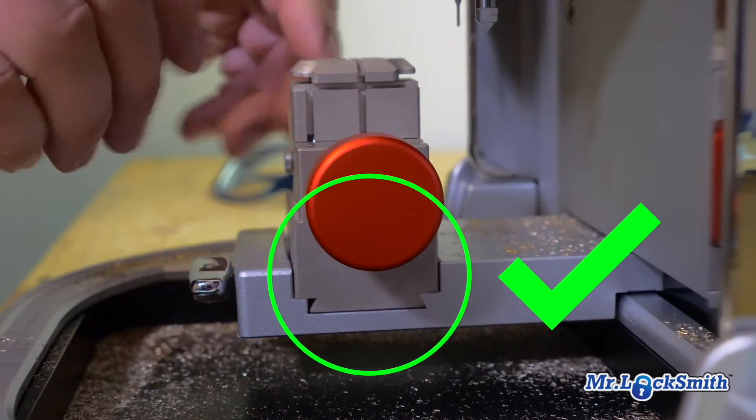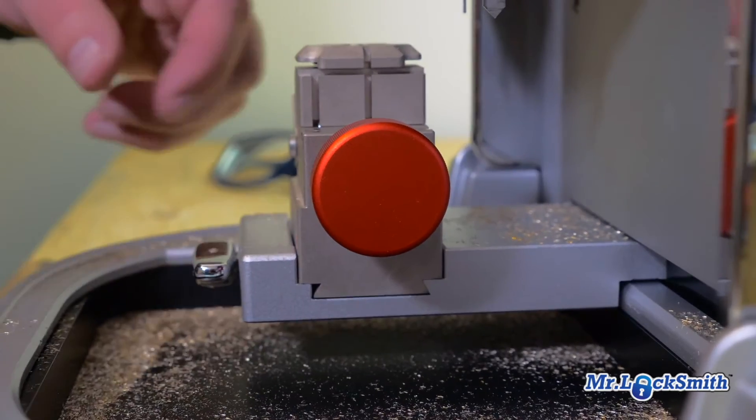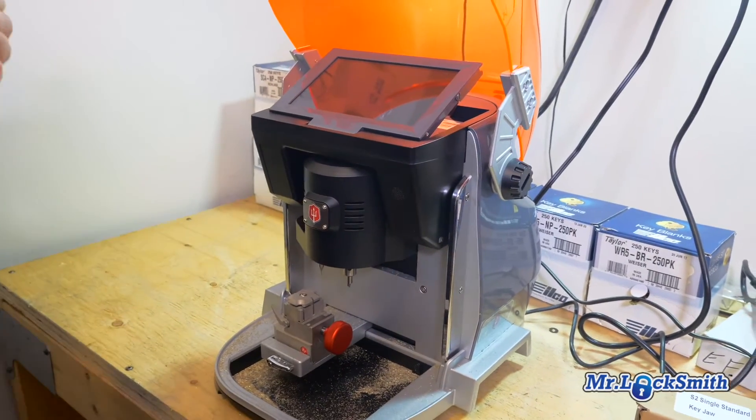Another common error: it is a precision machine, so make sure you clean it all off in between cuts and you have no filings. That's a very popular mistake. Whenever you change the jaws or you think it's out, recalibrate the key machine.